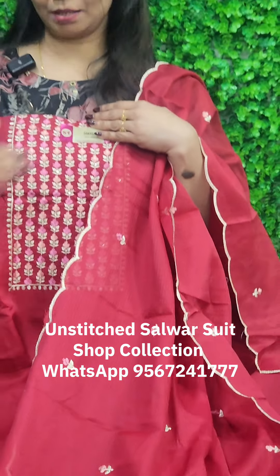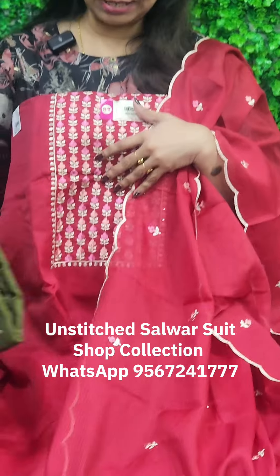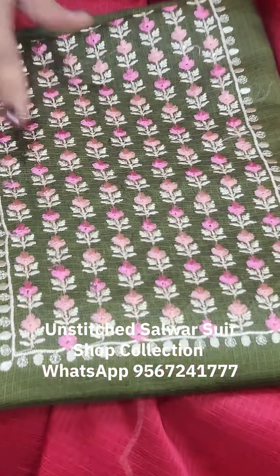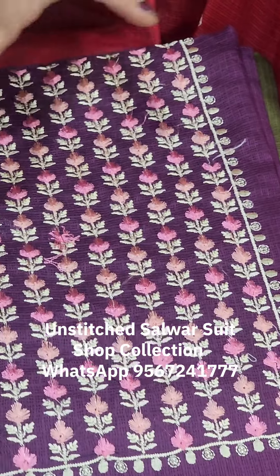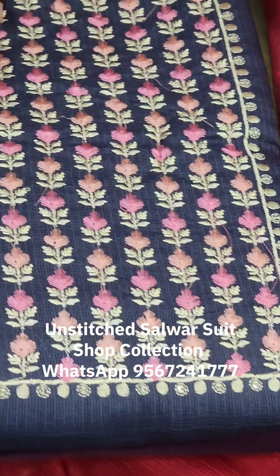We have a dark maroon shade. The second color is a really nice mehendi green shade. This color is a beautiful purple color. The last one is a midnight blue shade.